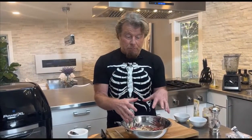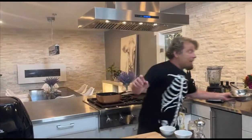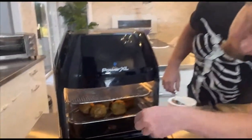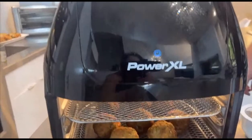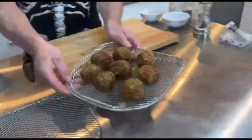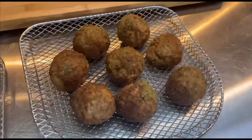We mix the meatballs and you can make them whatever size you want - I made big ones today, but you can make them smaller. In the recipe I tell you to cook them in a pan, but I air fried them - you can easily air fry them. You just want to get them to about 165 degrees, which doesn't take very long. These are cold, but see they have a little greenish hue to them from the pesto - very spooky!